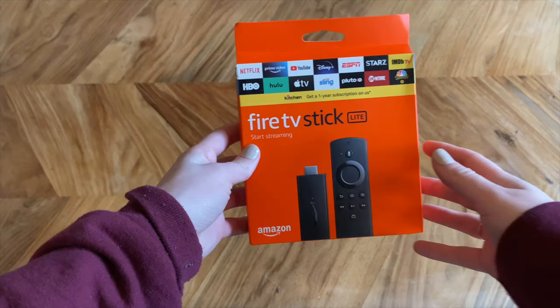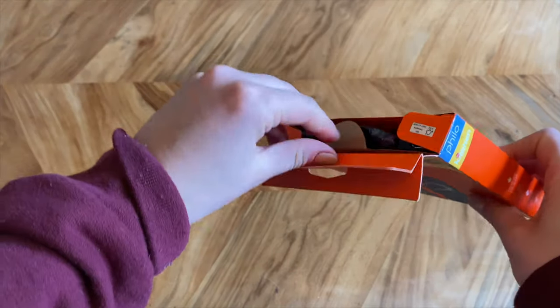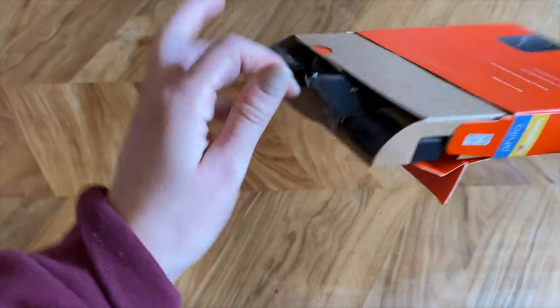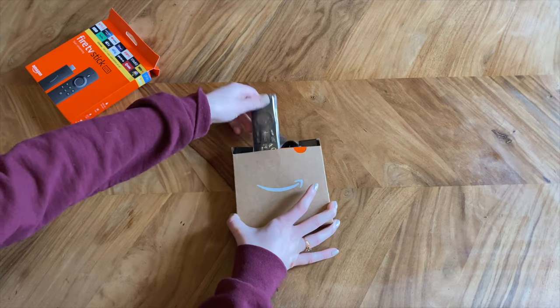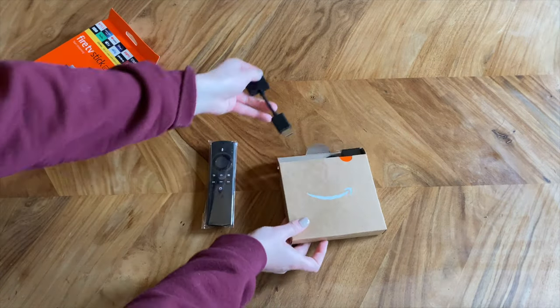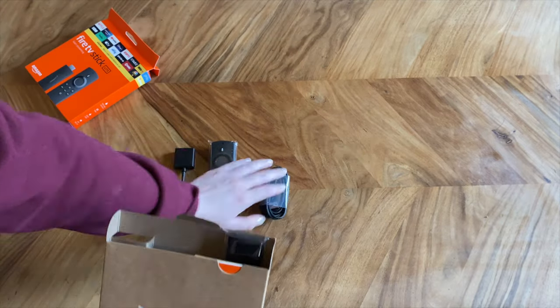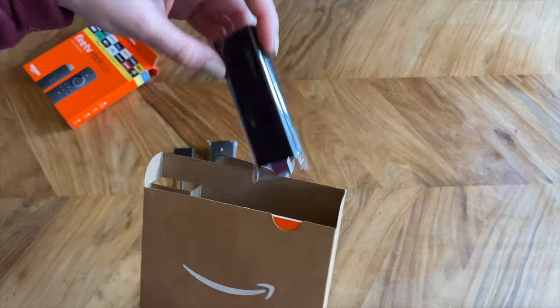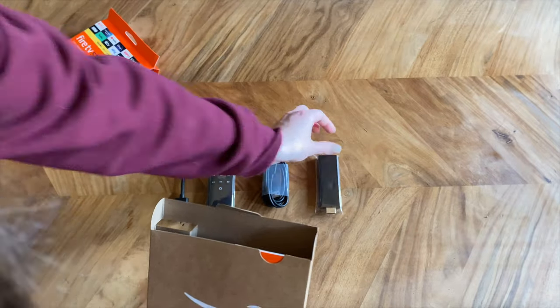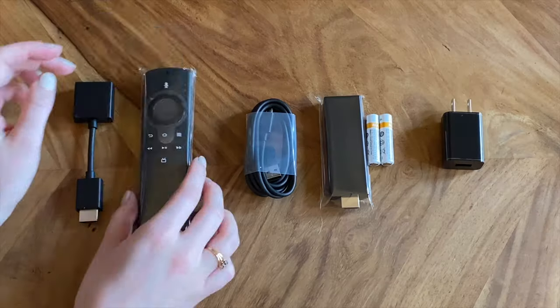So now let's talk about setting it up right out of the box. I'm going to be showing you the Fire Stick TV Lite today, but they all come in a similar box. So you have a remote to control your Fire Stick, an HDMI extender cord, a power cord, the Fire Stick itself, a power adapter, and two AAA batteries.